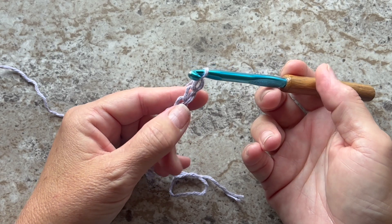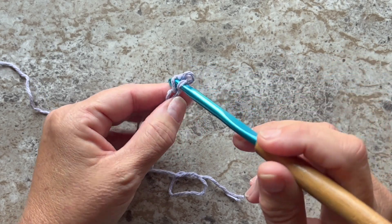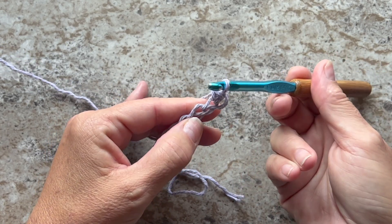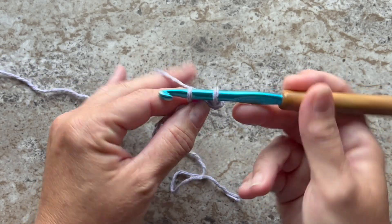Single crochet in the second chain from your hook. Single crochet is: insert your hook, yarn over, pull up a loop, yarn over, pull through two loops on your hook. You want a single crochet in each chain across.